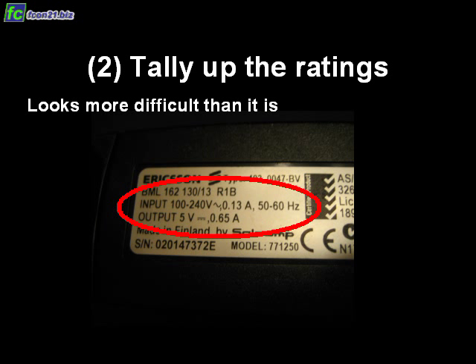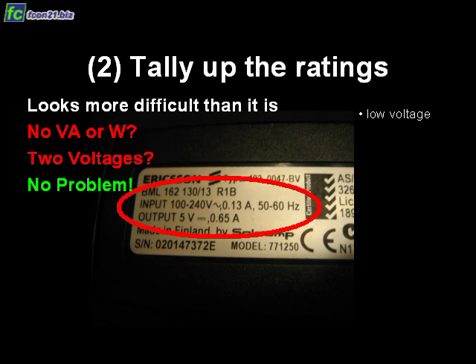Sometimes it looks a little bit more complicated than it really is. Here for example, we don't see volt-amperes, we don't see watts, and we even see two voltages: 100 and 240. It's not a problem. You take the low voltage, which is 100 in this example, and multiply the volts with the amperes — that means 100 times 0.13. That's the volt-ampere rating you need to write down for this piece of equipment. And in case you have milliamps, that's not a big deal either.